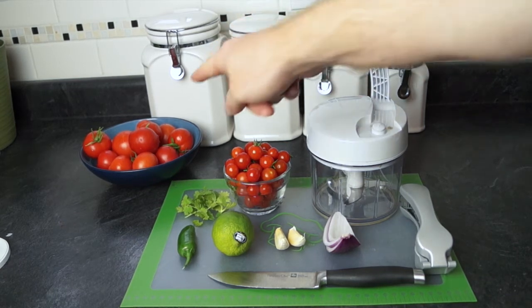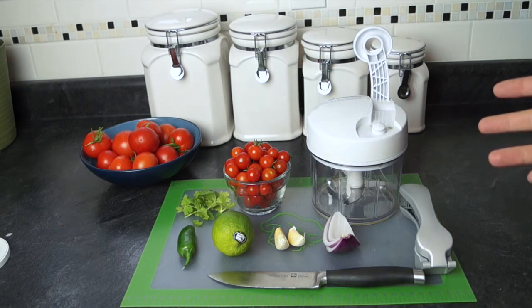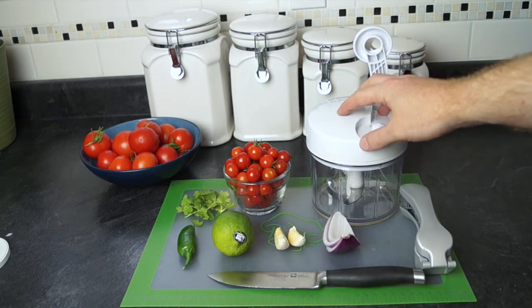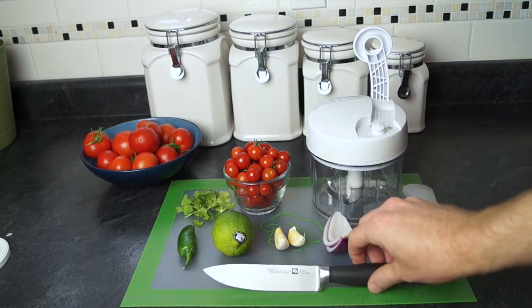Hey guys, so today I got some fresh picked tomatoes, so we're gonna make some salsa. What you need to make this salsa is the Pampered Chef manual food processor, garlic press from Pampered Chef, a cutting board and Pampered Chef cutting knife.